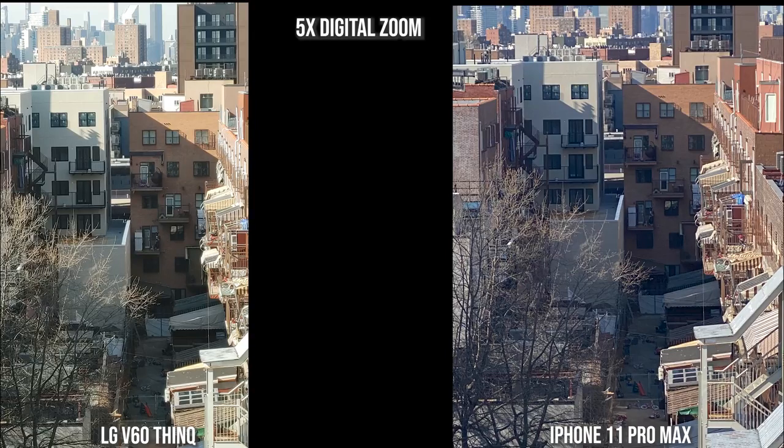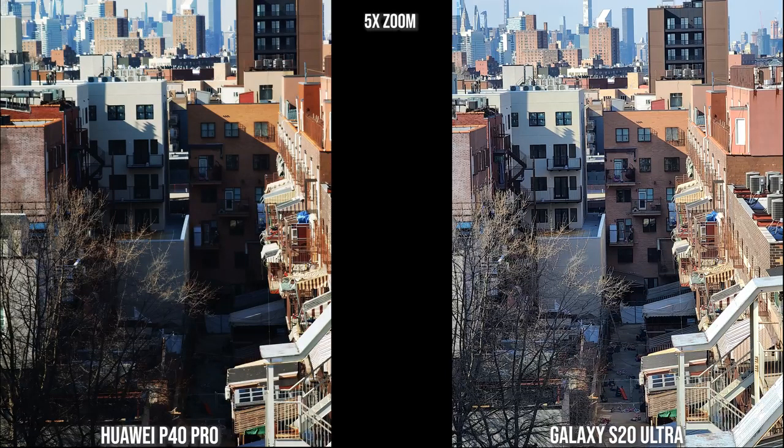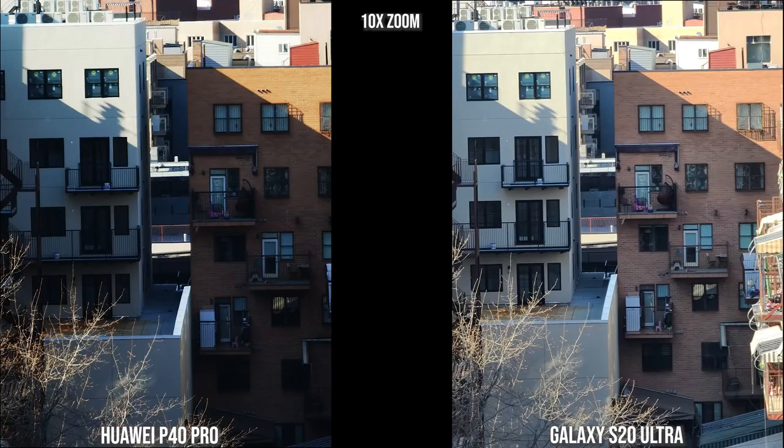At 5x zoom, the Huawei has natural darkness due to the sun angle, while the Galaxy brightens it up so you can see more detail. Moving to 10x zoom, the Huawei is sharper even with more shadow, while the Galaxy is sharp but a bit faded on the building on the right. The Galaxy can go to 30x, 50x, and 100x zoom, while the Huawei goes to 50x.